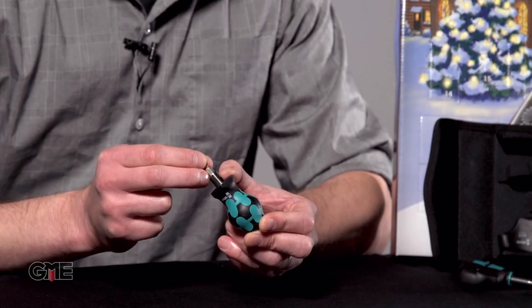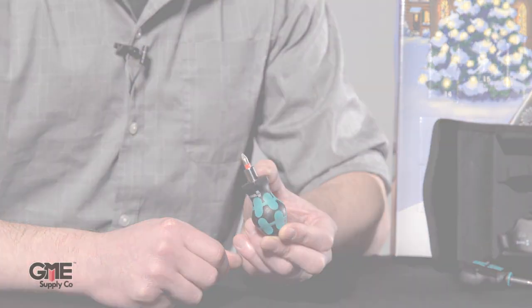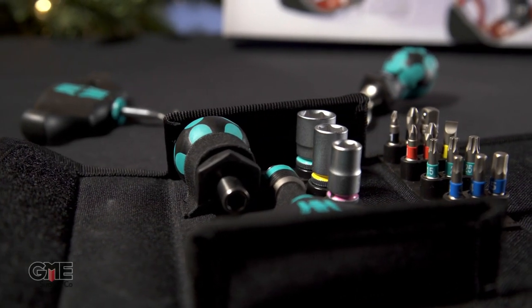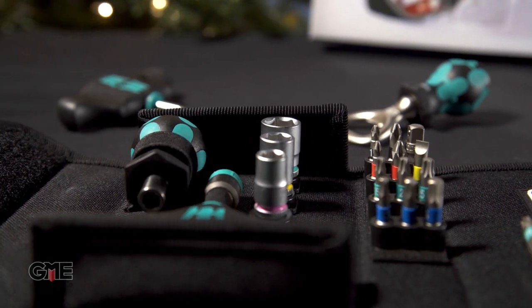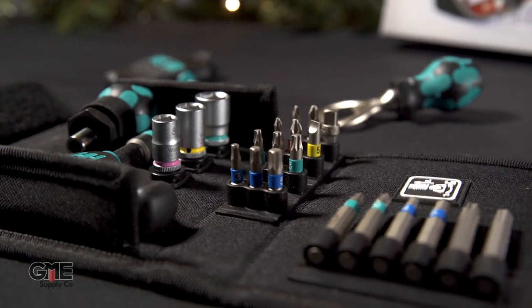The kit also includes the 801 stubby magnetic bit holder for quarter inch bits. It keeps your bits locked in during use and with the included adapter you'll get the use of all the included bits — and there are a lot of bits in this kit. There's a big assortment of BTZ bitorsion torx bits, hex bits, slotted bit, phillips bits, posidrive bits, as well as three sizes of quarter inch drive sockets.